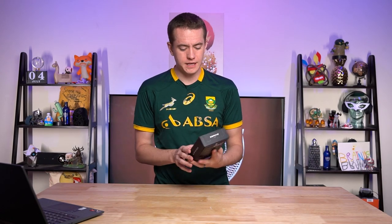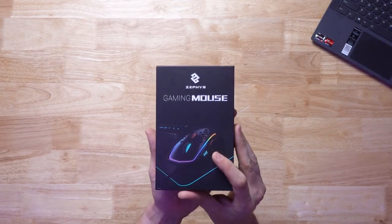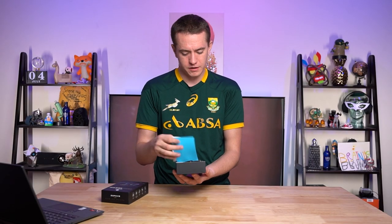My friends, I swear to you, this is the weirdest product I've ever gotten an email for. This is the Zephyr Gaming Mouse, which on the surface doesn't look too bad. This just looks like a normal, lightweight gaming mouse with RGB.